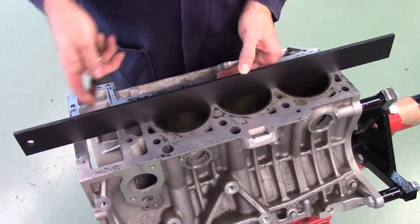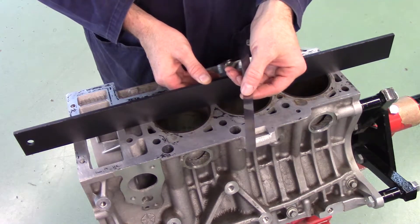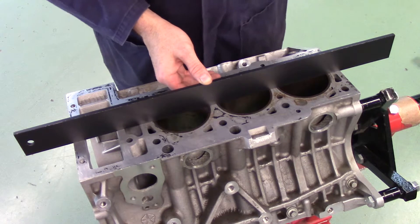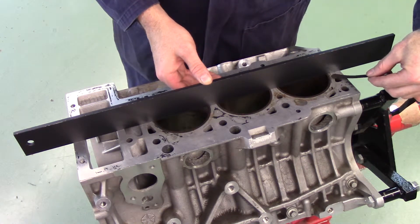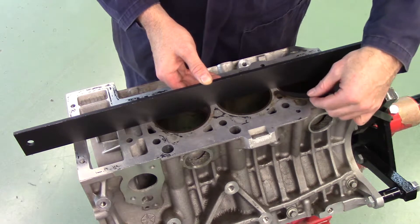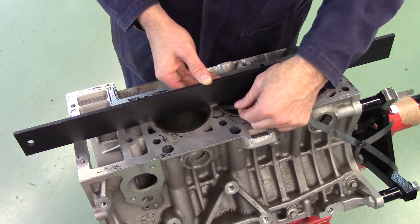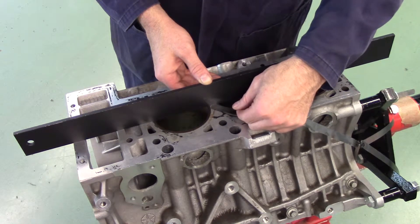If alignment dowels are present, they should be removed. Using a straight edge, try to insert a 1.5 thou feeler strip between the straight edge and the block at several locations. If the feeler strip fits, continue the same process using larger feeler strips until the maximum amount of warpage has been determined.